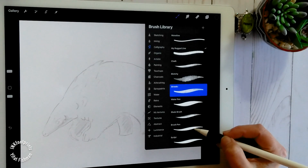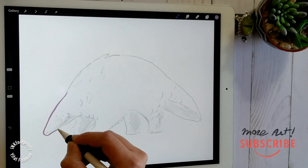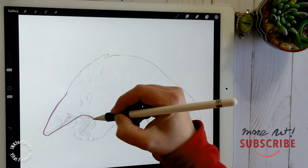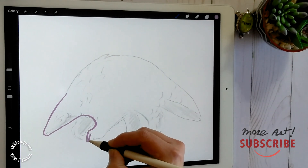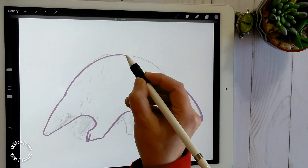Now that the sketch is ready, let's choose a brush to color it. I would suggest going to the calligraphy brush menu and clicking on the brush pen. It's very responsive and smooth to draw with. I'm drawing the outline of the pangolin.